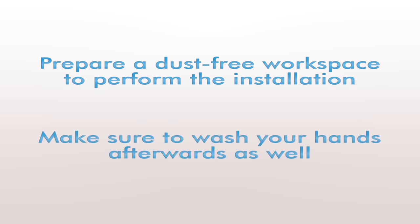First, we're going to prepare a dust-free workspace to perform the installation. Having a messy workspace can ruin an otherwise clean installation. Make sure to wash your hands afterwards as well.